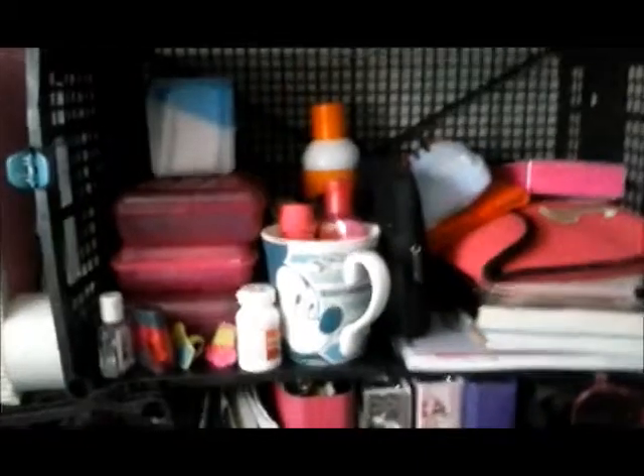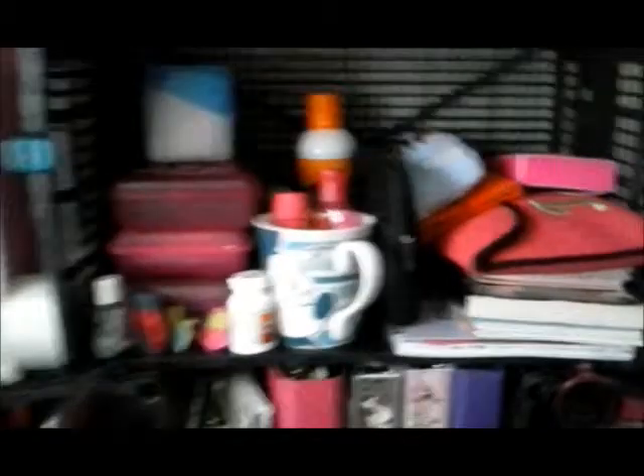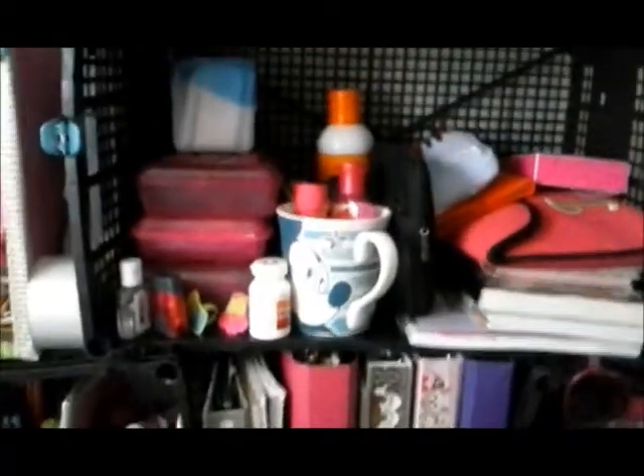Here I have a little Mickey Mouse cup with random things in it, like lotion and a flashlight. And the orange thing back there is the spray glue from Elmer's.